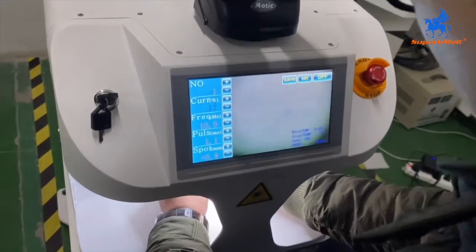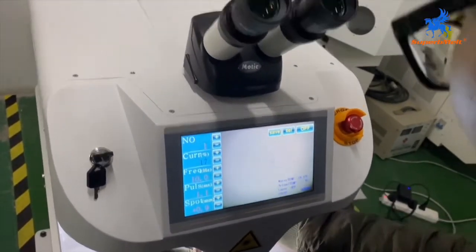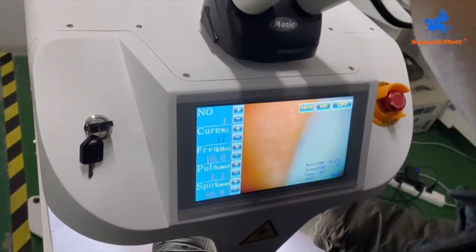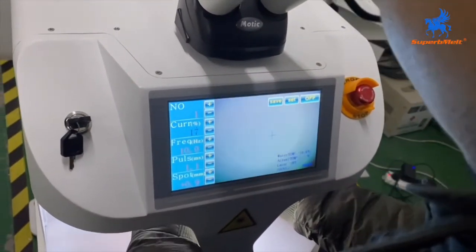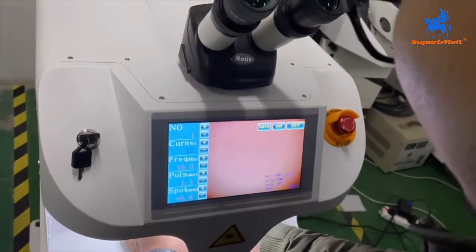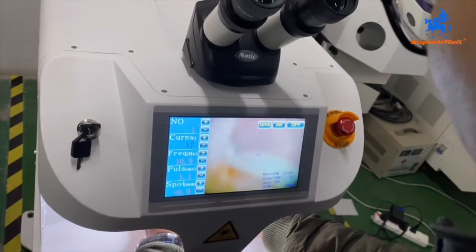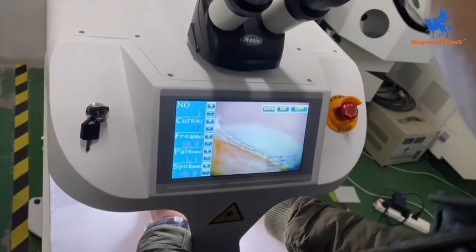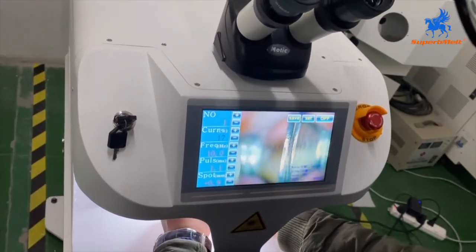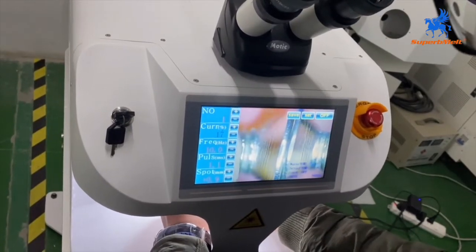You can see your material and find the right position using this lens. Here is the manual mode. There is a screen to show you the right position. We are welding two screws — the material is steel.